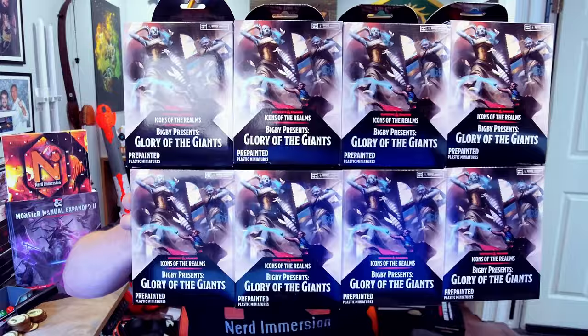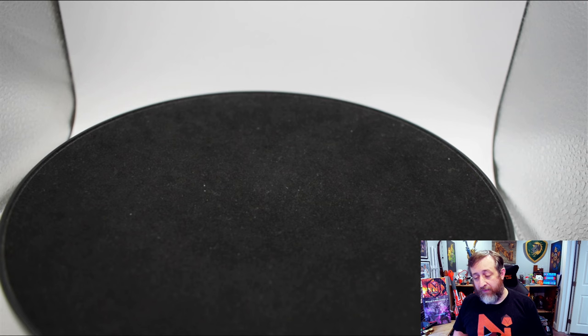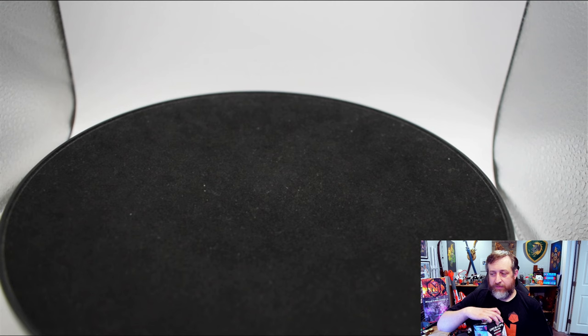What's going on, folks? Ted from Nerd Emerging here. Our good friends over at WizKids sent us an entire brick of the Bigby's Glory of the Giants random booster box sets, so we're going to go ahead and open these up. Thank you to WizKids for sending these over for review purposes. Hopefully we get some nice pulls out of this box.